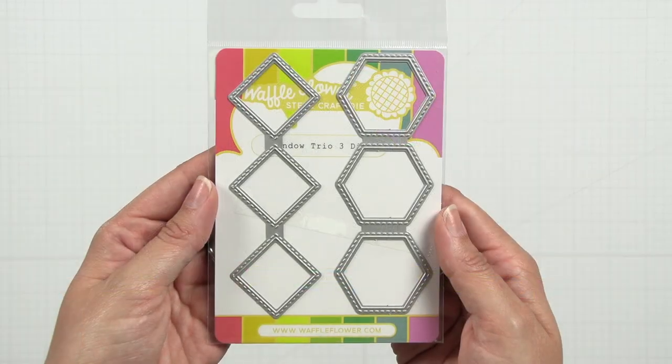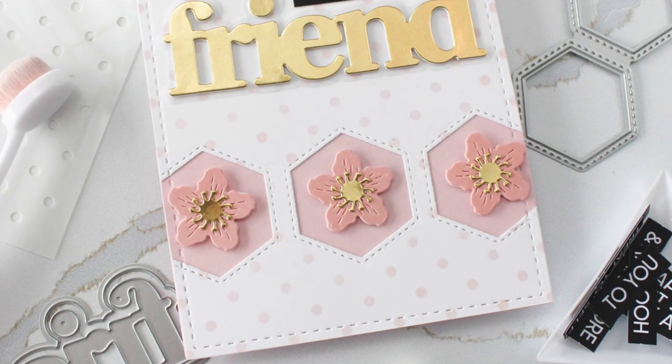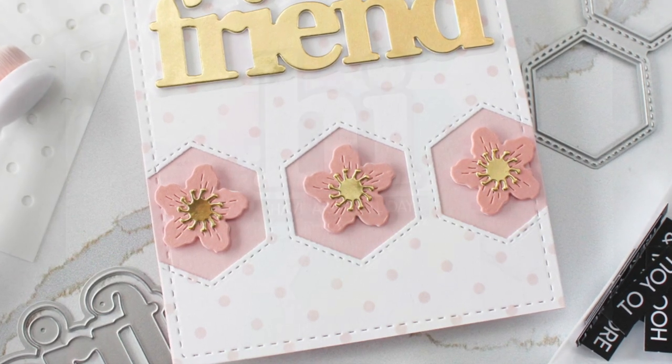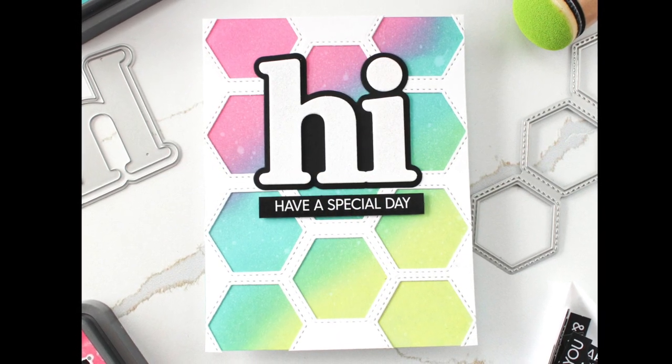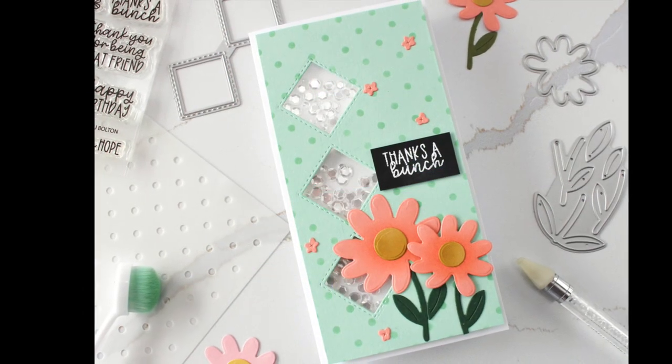The third installment of the window trio series, this die features diamonds and hexagons that cut a trio of windows or repeat to create a background. Accented with stitching details, this die is perfect for creating little scenes, framing sentiments, or shaker cards.